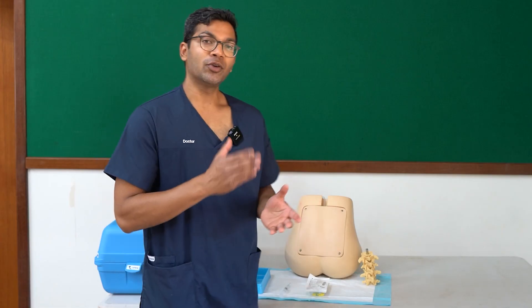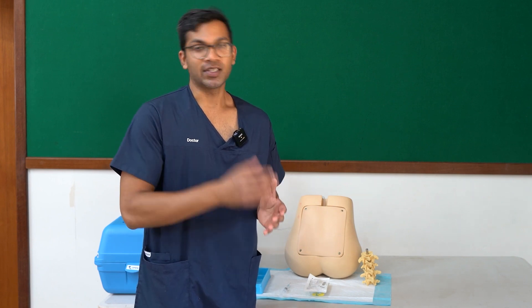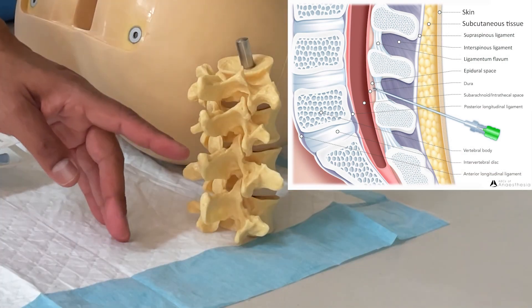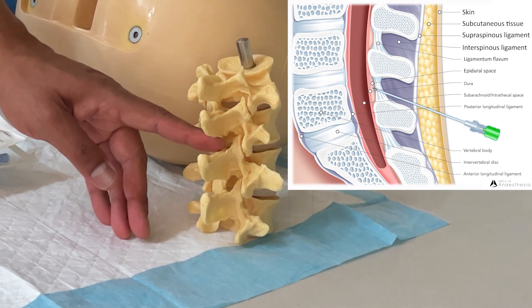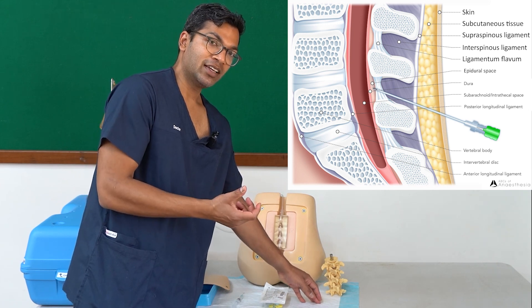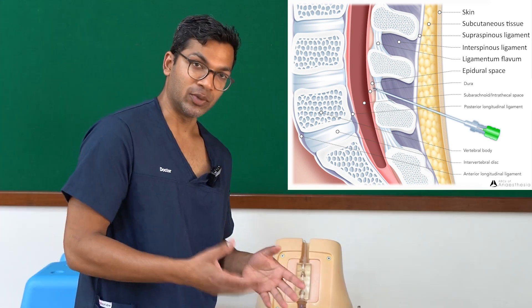For the epidural, I essentially don't want to go into the intrathecal sac — I want to go past the ligamentum flavum into the epidural space. The layers I go through are skin, subcutaneous tissue, the supraspinous ligament, the interspinous ligament, and when I contact the ligamentum flavum you'll feel a bit of resistance. As you go through the ligamentum flavum with your epidural needle using saline, you'll then get a loss of resistance of that saline into the epidural space with the Tuohy needle.